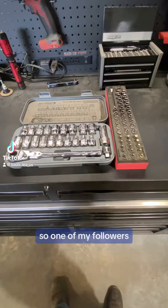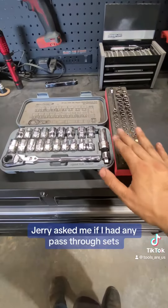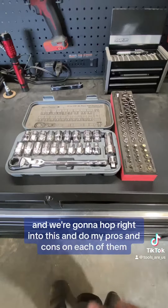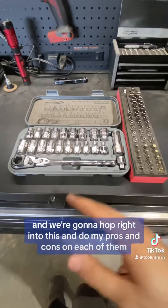Hey, what's up you guys? This is ToolsRS. So one of my followers, Jerry, asked me if I had any pass-through sets. So these are my two sets that I have — they're pass-through — and we're going to hop right into this and do my pros and cons on each of them.